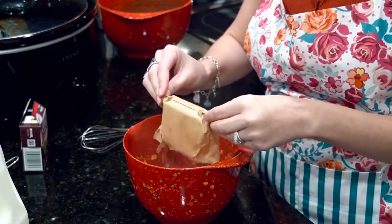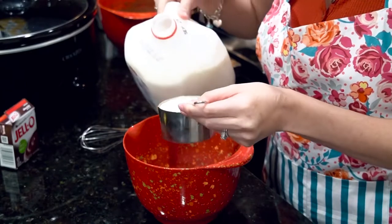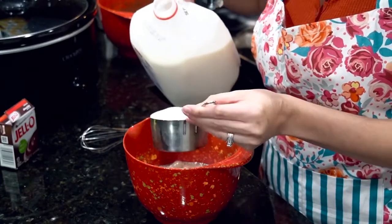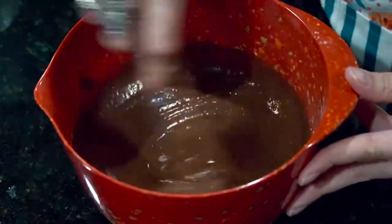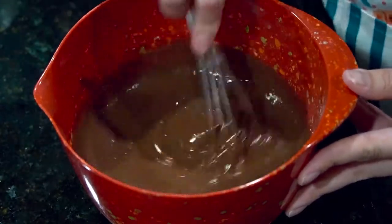Same thing — follow the instructions on the back, which is two cups of milk. You're just going to mix until you see the thickness of the pudding, and that's exactly what you want to see there.